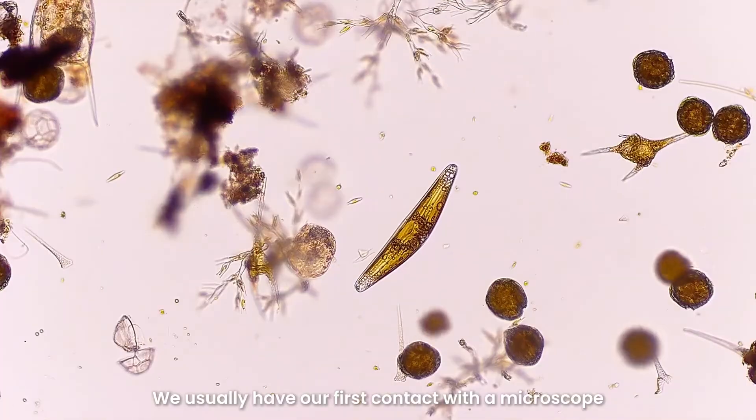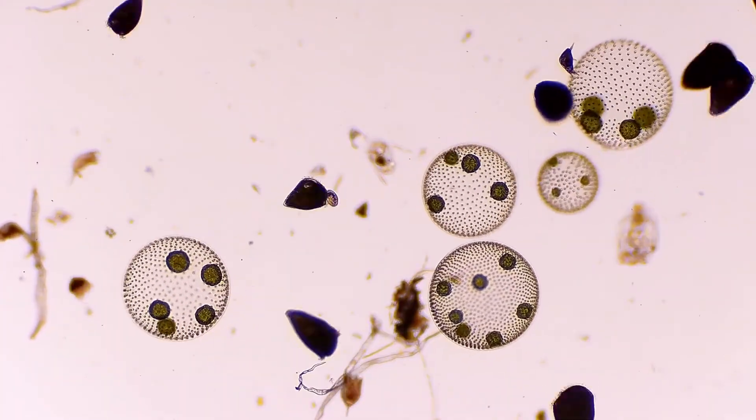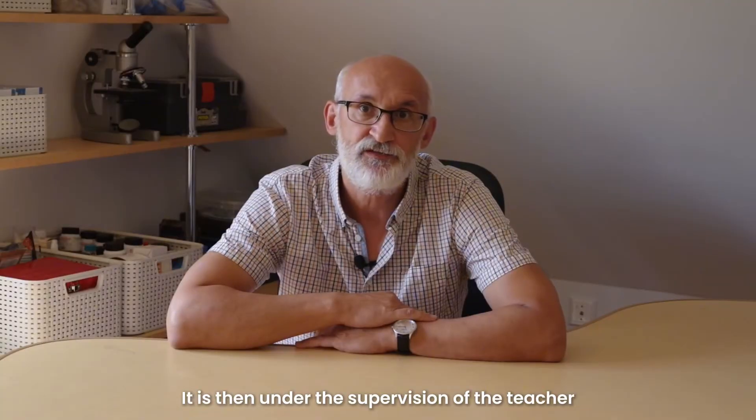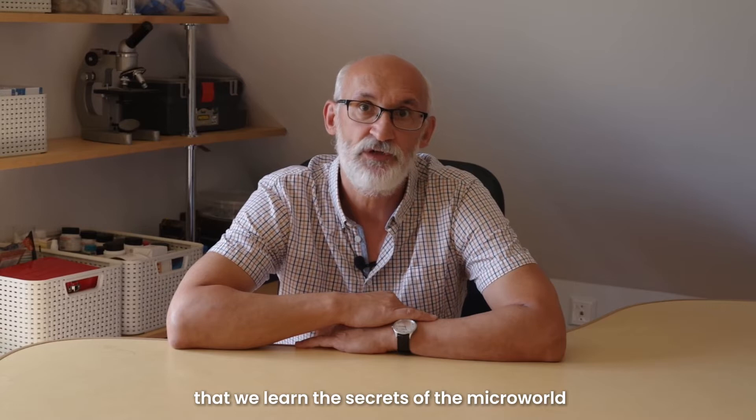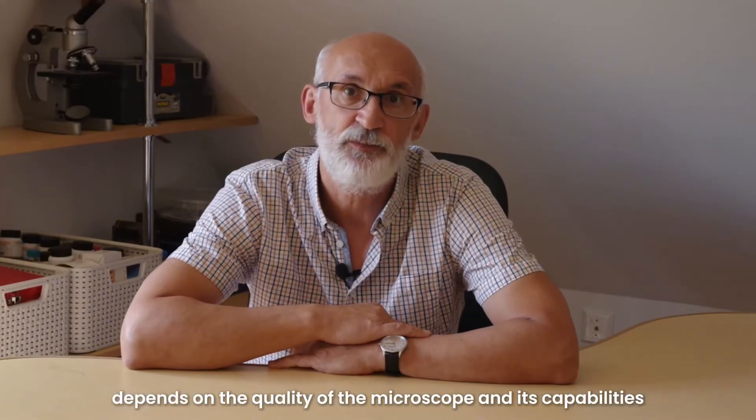We usually have our first contact with the microscope during science lessons at school. It is then, under the supervision of the teacher, that we learn the secrets of the microworld. The effectiveness of the classes depends on the quality of the microscope and its capabilities.